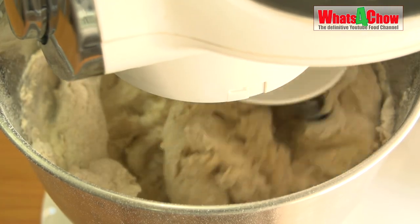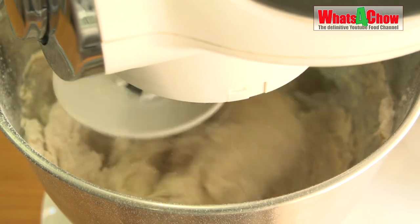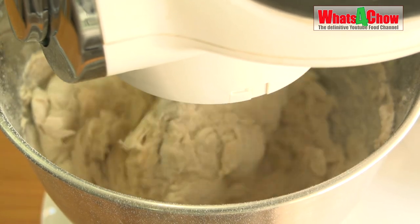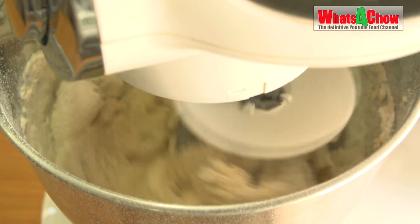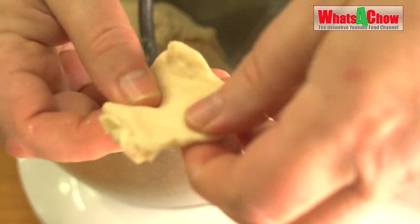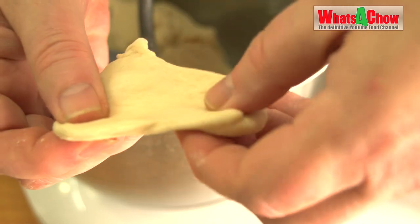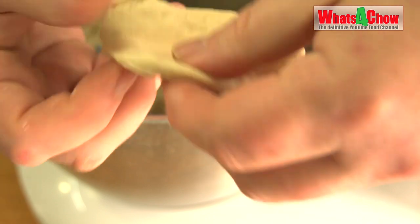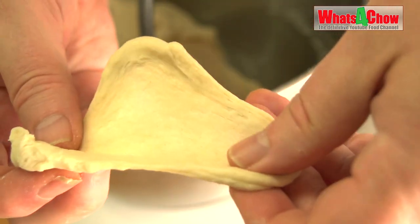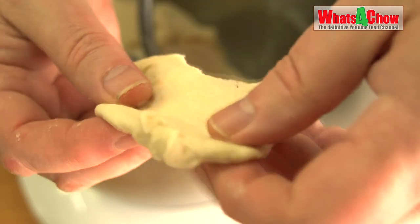Start your mixer on its slowest speed. Run it for 2 minutes until all the ingredients are combined, then increase the speed by one setting for another 6 minutes. Do the window pane test. If the test fails, continue for a further 2 minutes on the slowest speed, then test again, continuing in 2-minute sessions until your dough is very smooth and passes the window pane test.